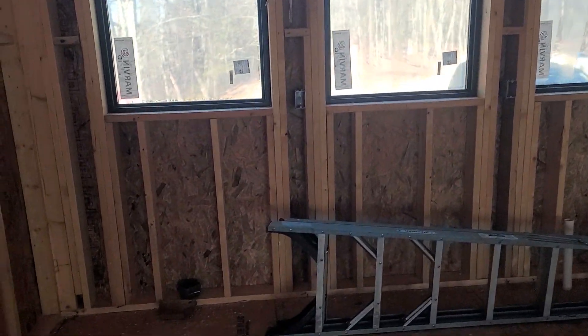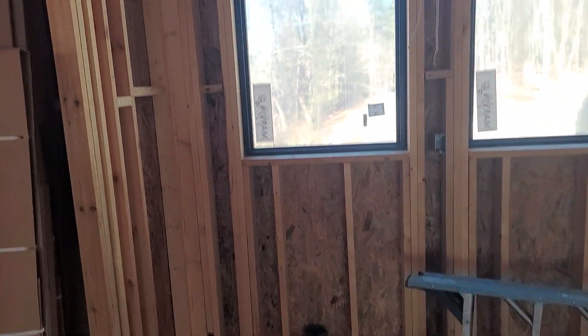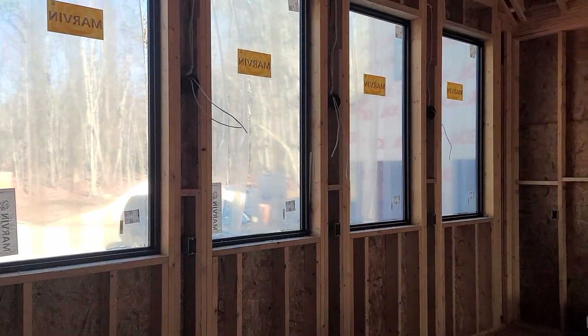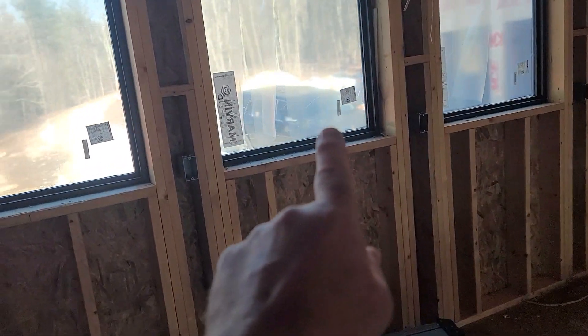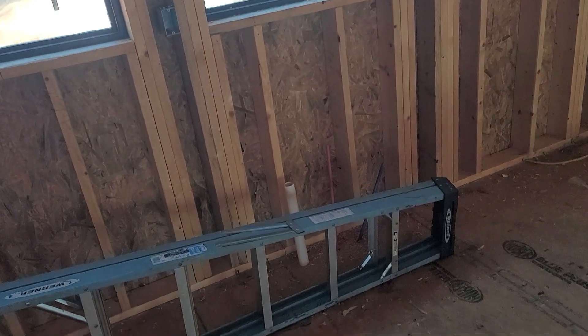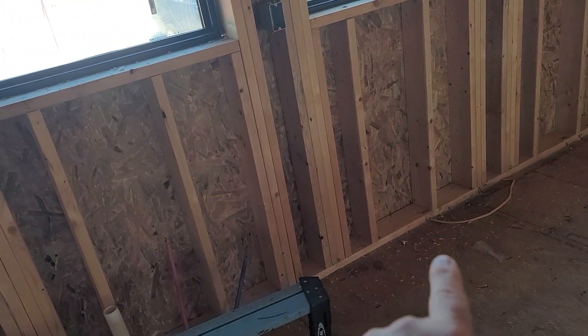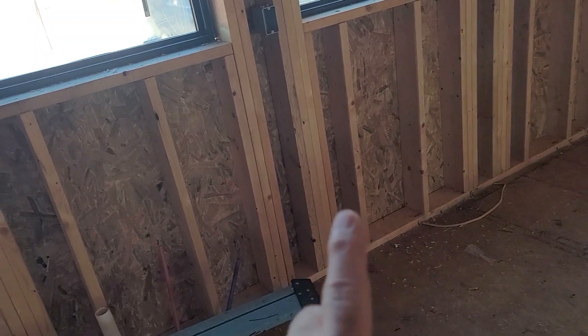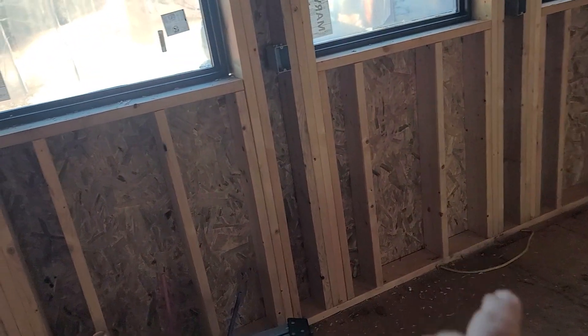This is going to be pantry wall one of three. If you take a look here on the left, you've got five windows equally spaced across. One of the things we're looking at is the center window would be the center of the sink on this far wall. To the right of the window is the dishwasher, so looking at the electrical layout — the center of the window is the sink, to the right is the dishwasher.